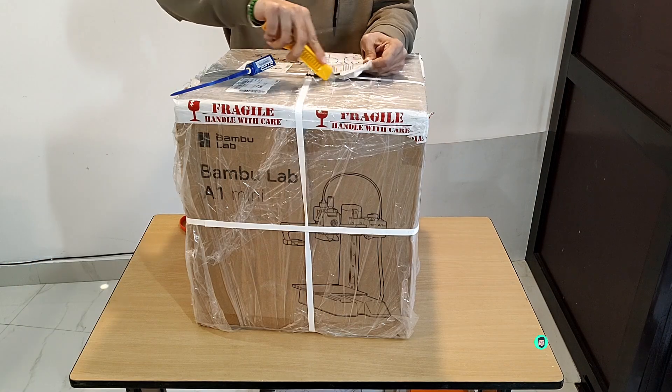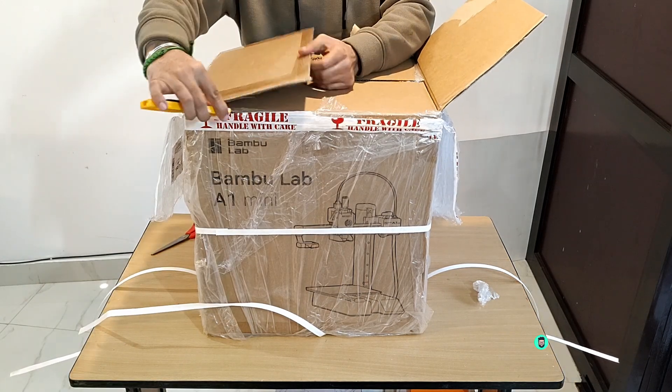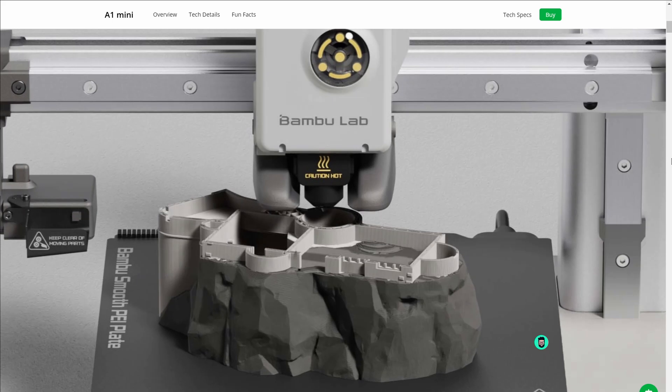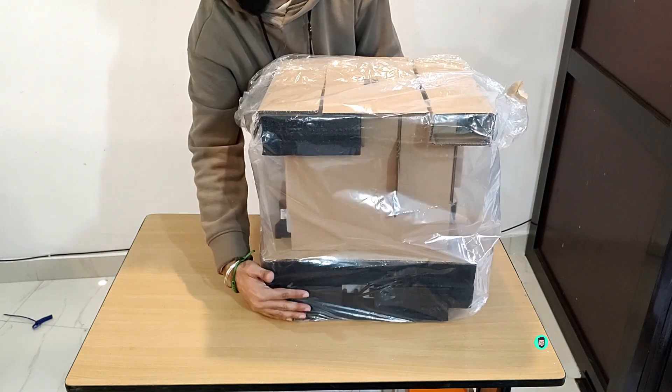It's been 10 days since I started using my first 3D printer and I'm excited to share my quick setup experience and first impressions with you. This is the Bamboo Lab A1 Mini, and it's sold in India by four official resellers. I got mine from Wall 3D, but it's usually out of stock everywhere, so make sure you check in advance.